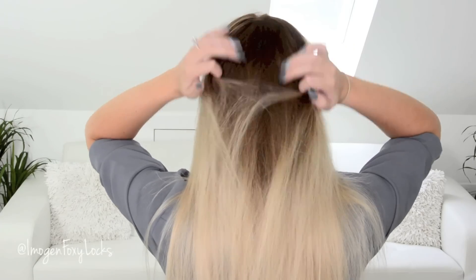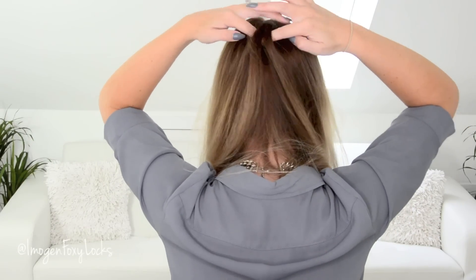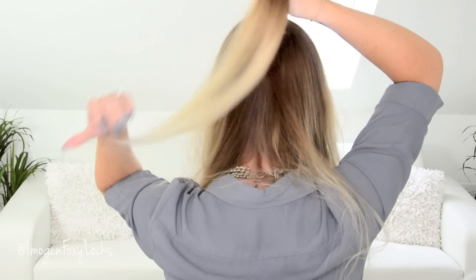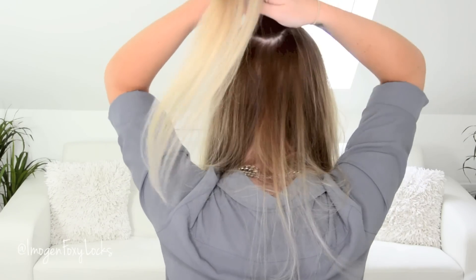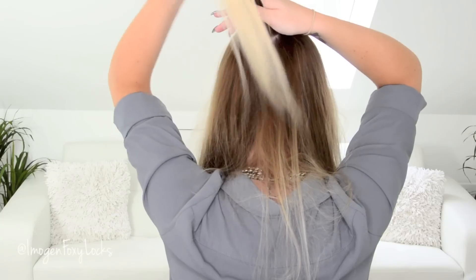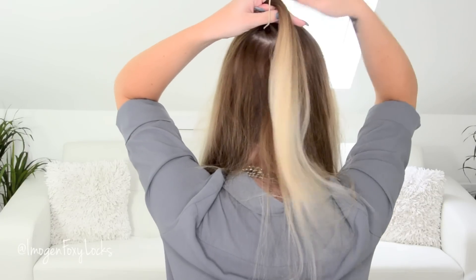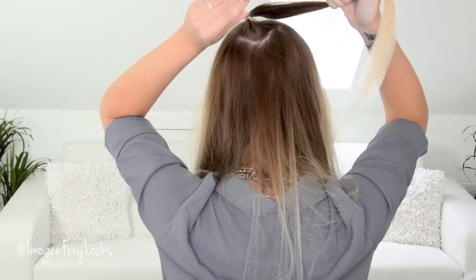The first thing I'm going to do is add my hair extensions, so I'm just going to create an anchor for them. Create a little ponytail, separating your hair all the way around the sides — this is going to help keep your hair extensions in place and make them invisible when you've got your hair up. Now taking your hair band, just place that around; it doesn't have to be too tight, just enough to make it secure.